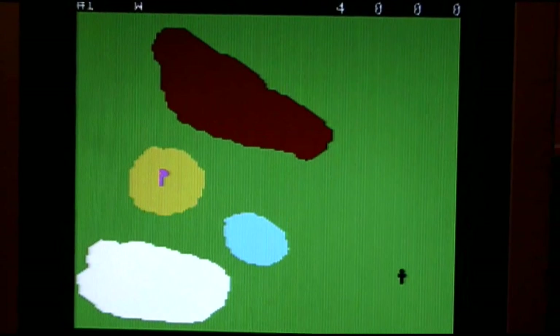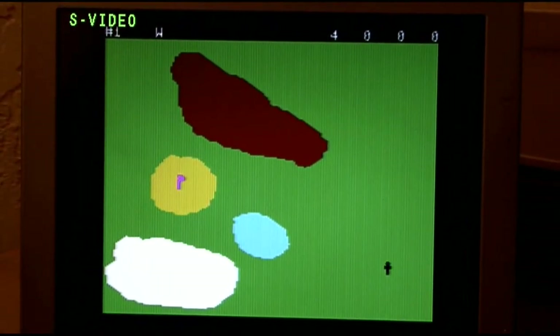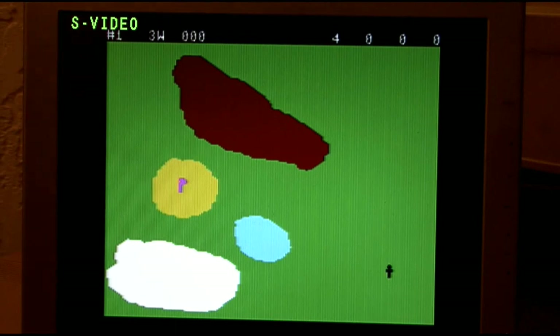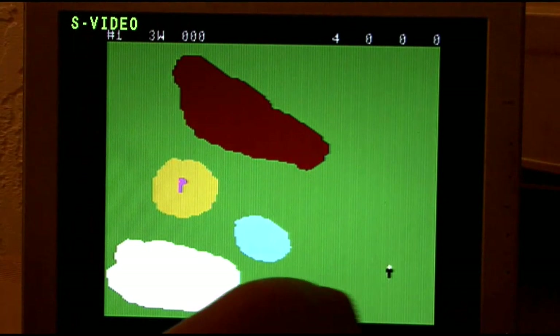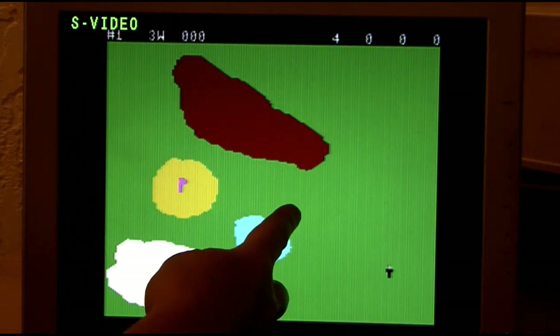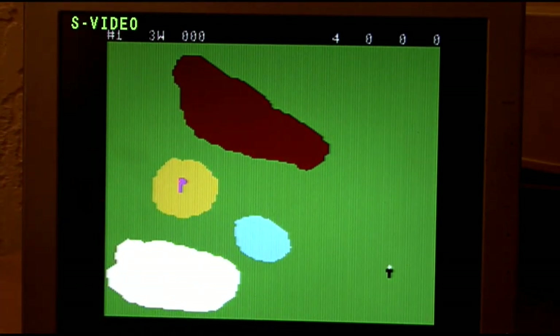Then you hit play and it tees you up. So you select your club again — let's do a three wood. Set heading, azimuth: around 240 degrees maybe, 245. Enter. I think that was a little off. Try that again — make it 300. Enter.